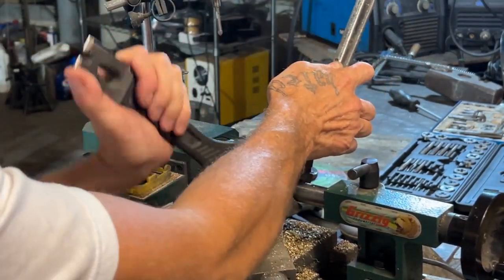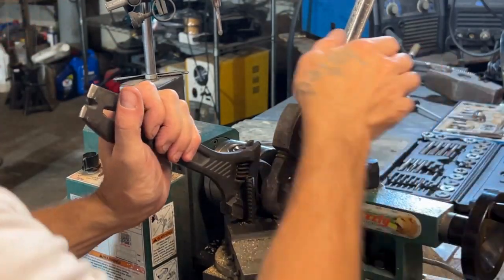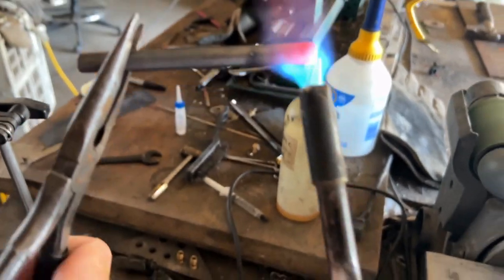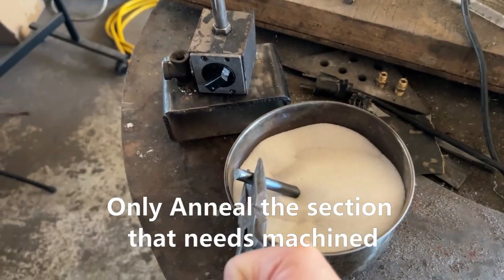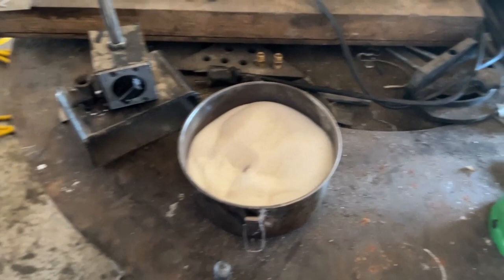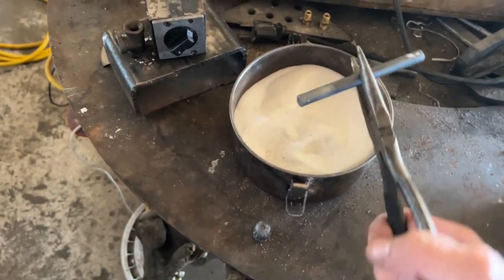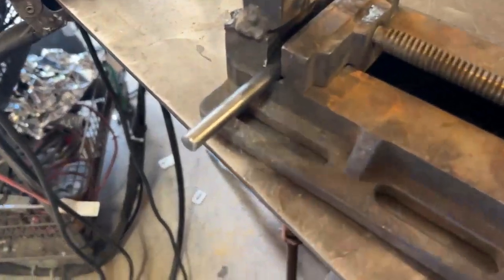This is a precision bolt and it has to be heat treated — it's a starter bolt. You want to get a bright red, almost orange color, just to be safe. I like to set it in hot sand. Vermiculite works better but I don't have any. I feel like this might cool it down slower than air, and this will soften the metal.